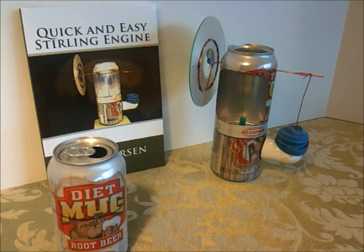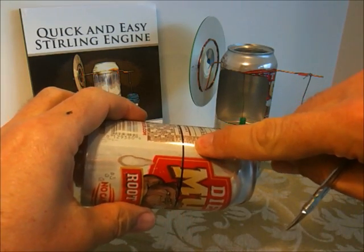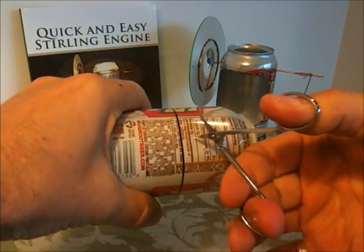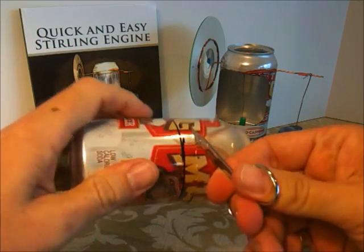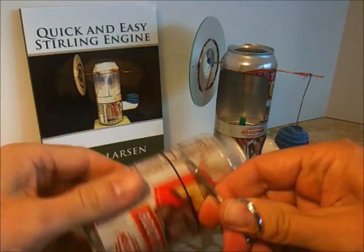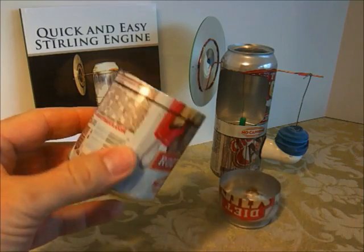The first step in cutting the aluminum can is to cut above the mark. I'm not going to worry too much about what the edge looks like. I'm using a small pair of very sharp scissors, and this first cut will be quite rough and jagged.